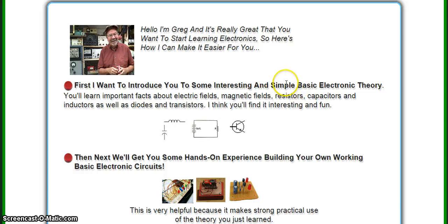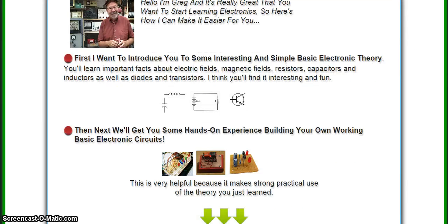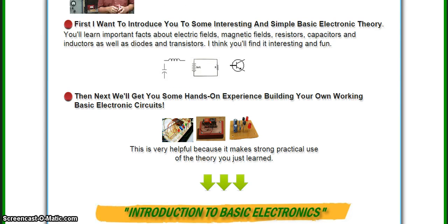First you will learn simple basic electronic theory, which is important to give you an understanding of what is happening. Next you will get some hands-on experience, which makes the learning much more easy and much more fun.